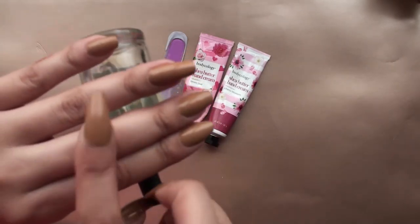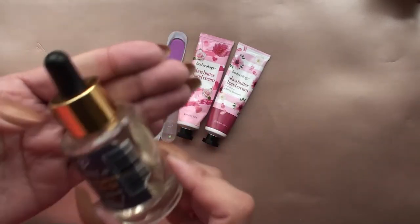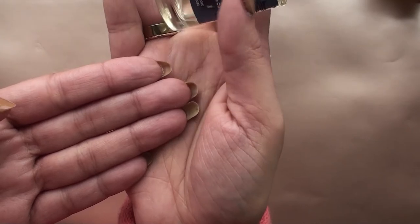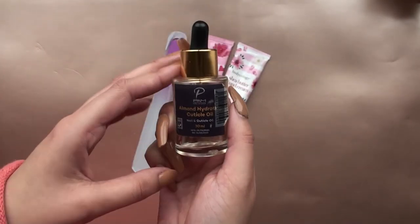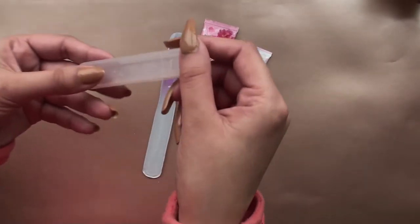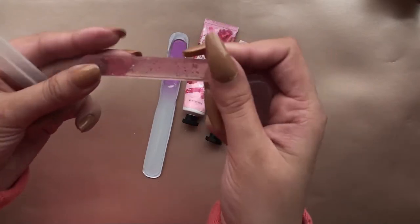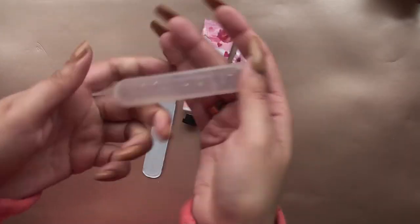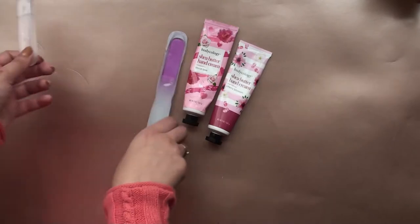Then I got the Body Ecology hand creams and the Palm Polish almond hydration cuticle oil — my favorite! It's a thick oil but it really does grow your nails. I've been putting it on my ring finger and you can just see the length difference. I've been applying it every day and it really works. I've figured out the secret to growing my nails longer — definitely sharing that.